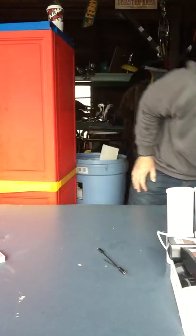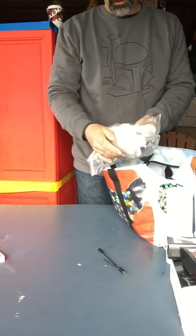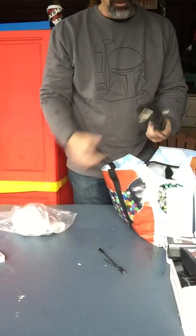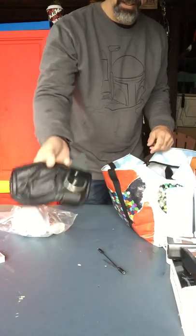Alright, next bag. This is leather conditioner for all the whips and straps. And look — a leather glove, a mitt or whatever the hell. For restraining, obviously.